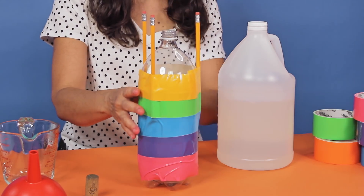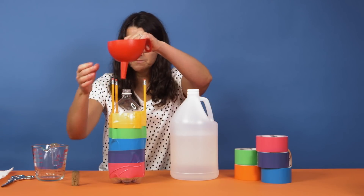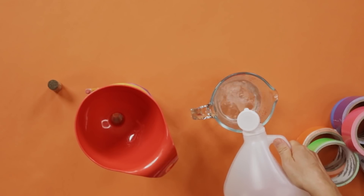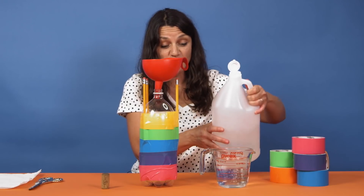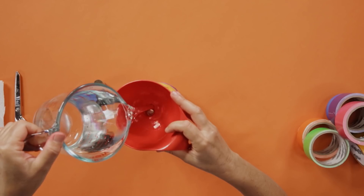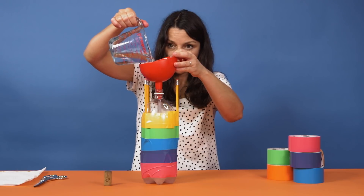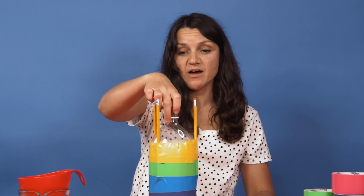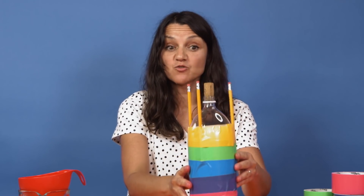Let's add the vinegar. Turn your bottle upside down, grab a funnel, and put it in the top. We will be adding two to three cups of vinegar — the more vinegar, the higher your rocket will launch. Make sure that you grab a cork that fits tightly into the top of the bottle. And our rocket is ready.